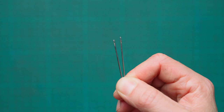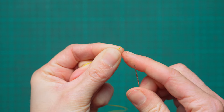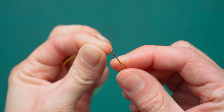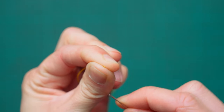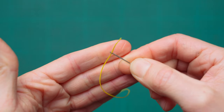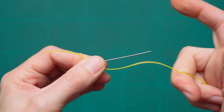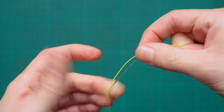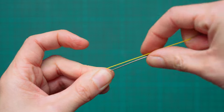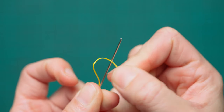Now we've got our thread cut, grab two needles and thread the thread onto the needles. Take one end of the thread and hold it really low between your thumb and forefinger so it doesn't move. Place the needle onto the thread, pull a little bit through, and then to stop the needle from falling off we're going to pierce through the thread itself — holding the needle in thumb and finger, put the needle through the thread.